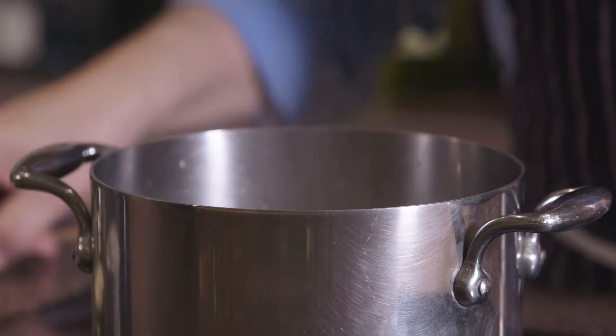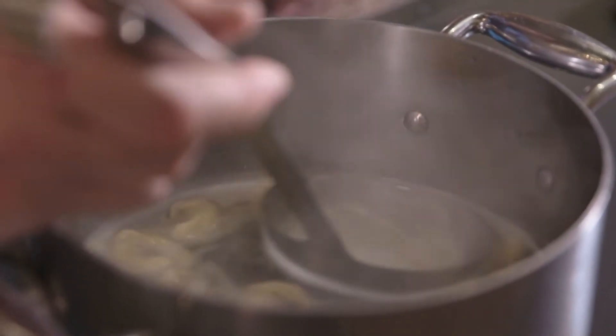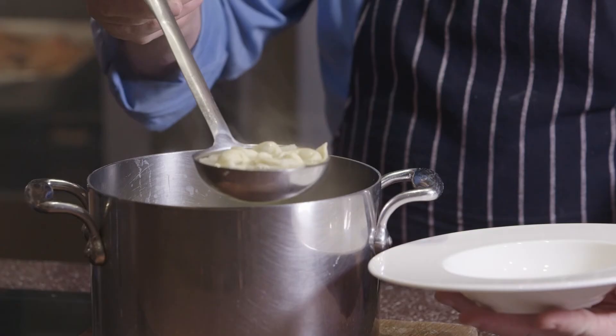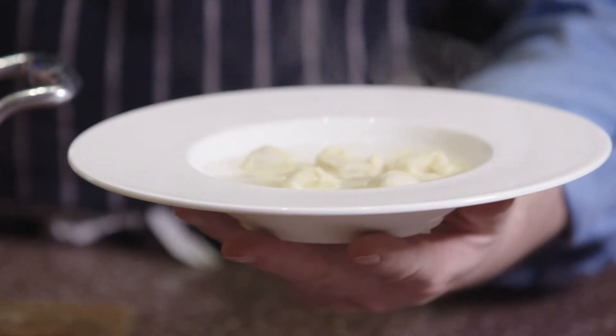And obviously you cook your pasta in the broth, and then you serve it on the plate with a little bit of cheese on top, and a dash of black pepper, and that's your soup for Christmas time.